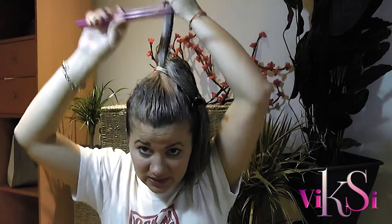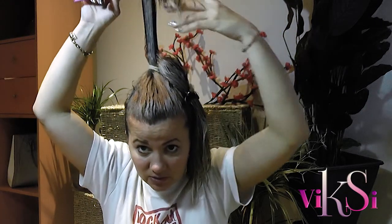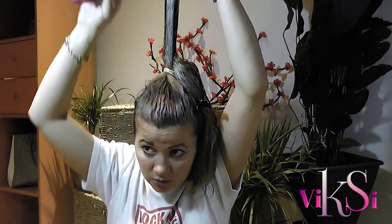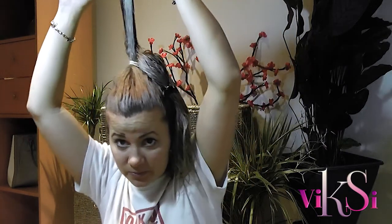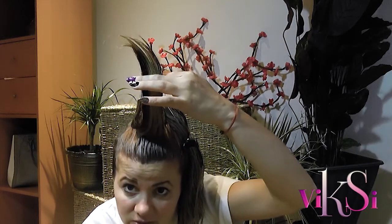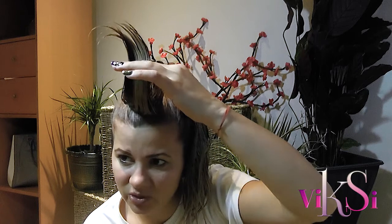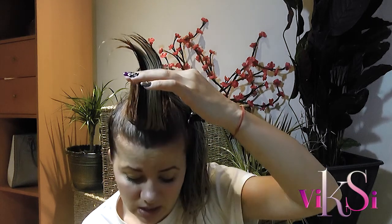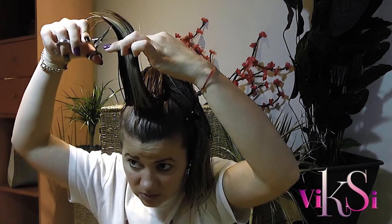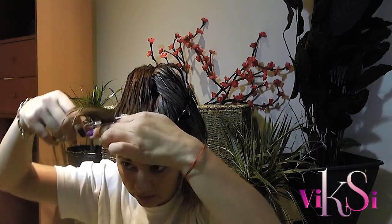Now I have my hairdressing scissors. I'm taking one section up — my hair is very long and you can't even see the end — but I'll show you what I'm doing. I want to cut quite a bit because it needs a trim and it grows really fast. All I need to do is cut in one straight line.